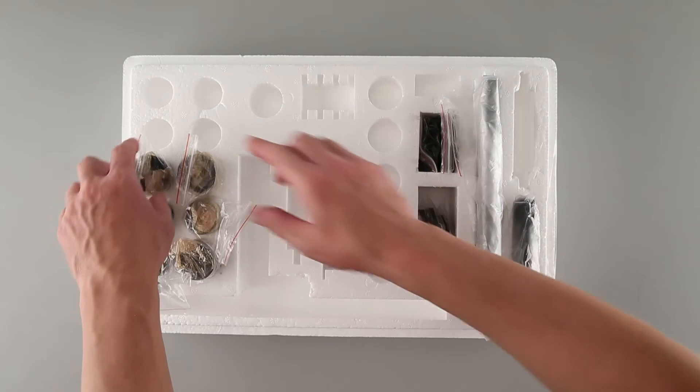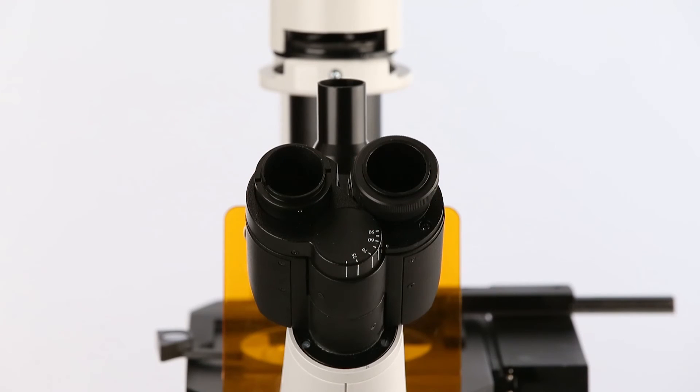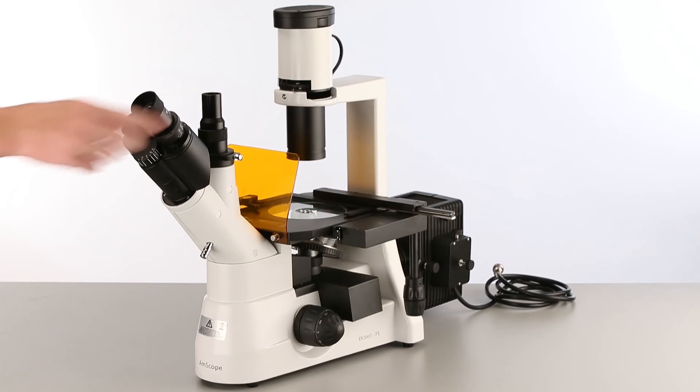Now we'll install a pair of eyepieces. We'll start by removing the dust caps. Each eyepiece is inserted into an ocular housing on the head of the microscope.